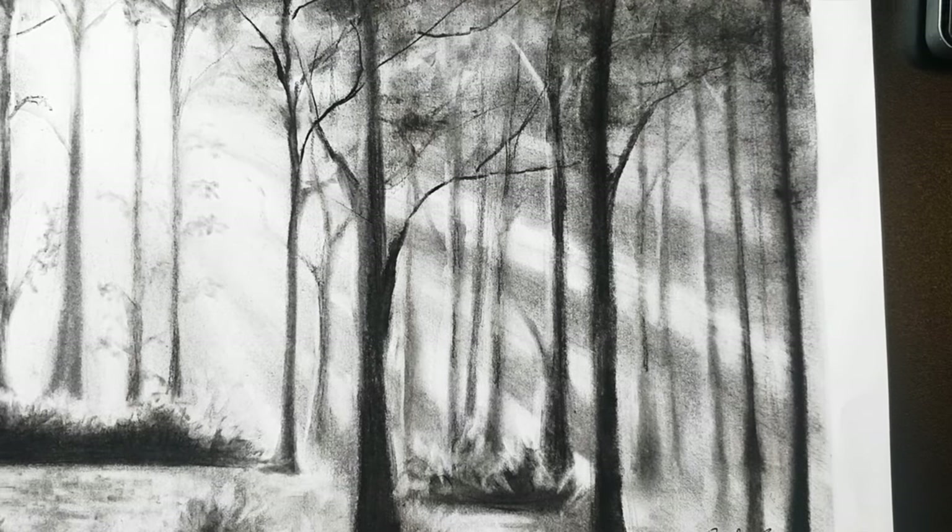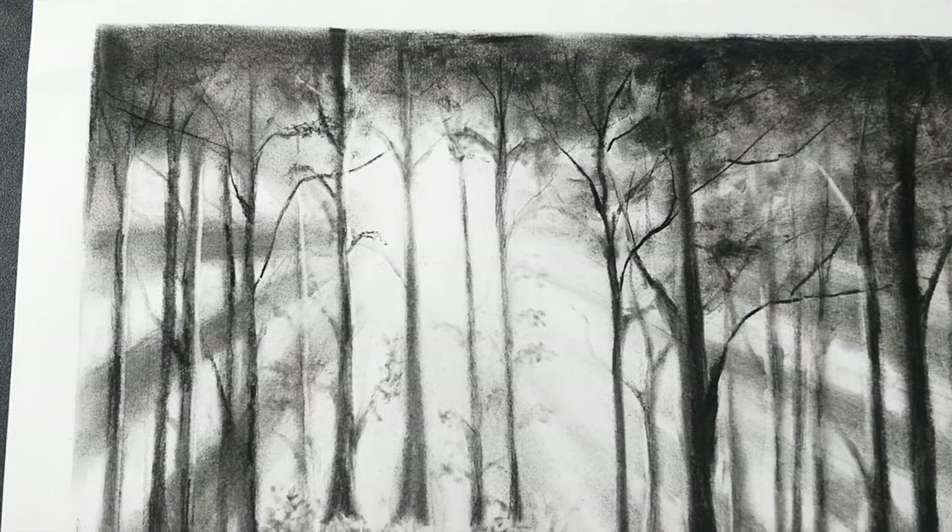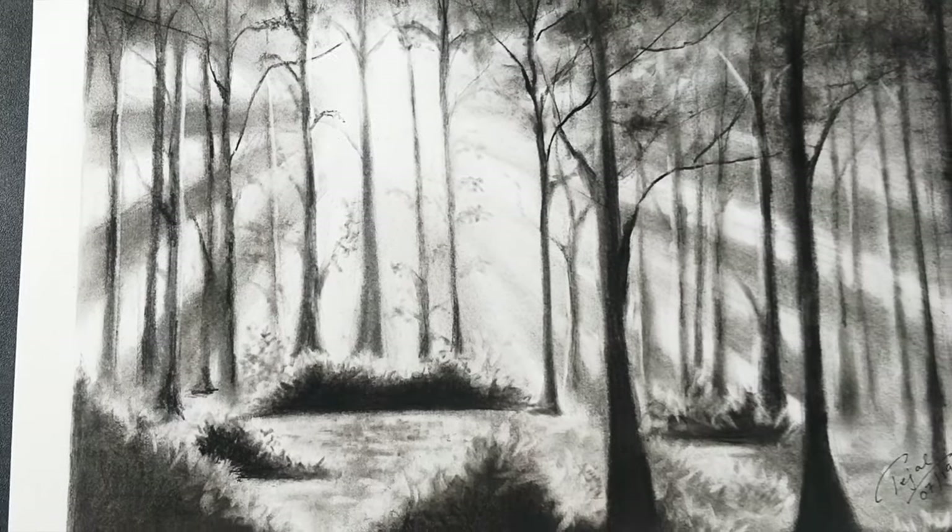Hi guys, welcome to my channel. My name is Tejal and today's video is how to create a basic charcoal sketch. For that I'll be drawing this beautiful yet simple drawing of a forest during a sunrise.